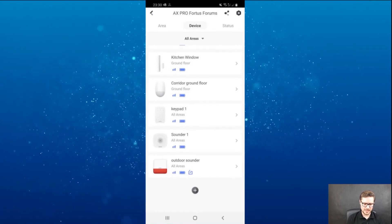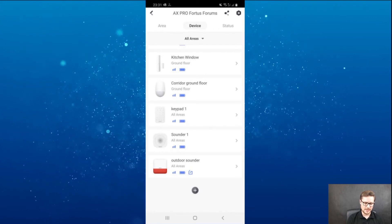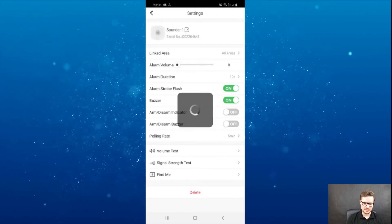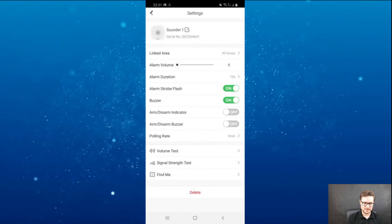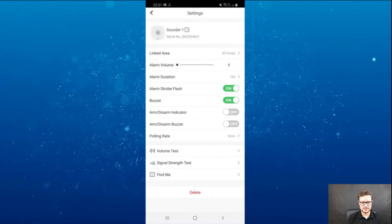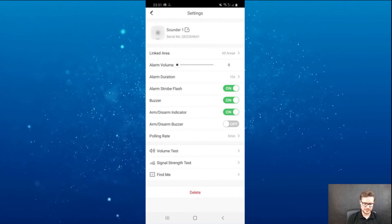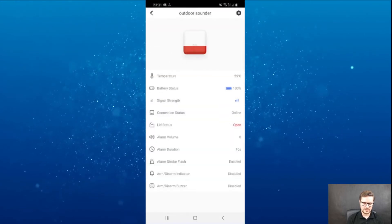Going back, I have the corridor and ground floor PIR I enrolled most recently, plus the keypad and sounder. Going to the sounder settings, you can see the status. You have three volume levels — zero is completely silent. You have strobe flashlight and buzzer options. You can also indicate if the system is armed or disarmed. You can do a volume test and signal test.